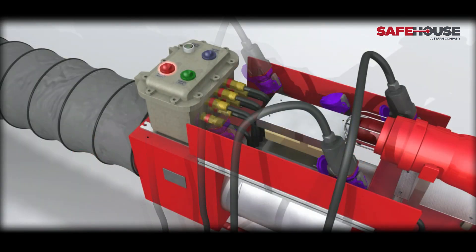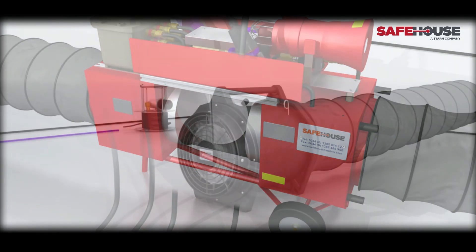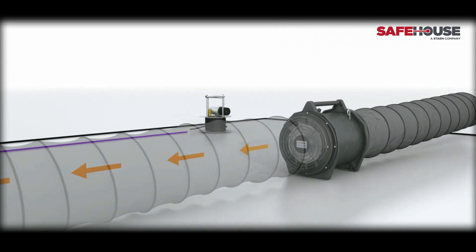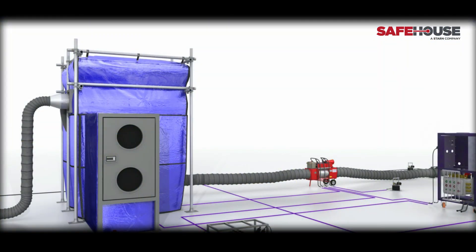Upon activation, the gas sensing module (GSM) carries out a series of safety checks. Once the checks are completed and the GSM is activated, the damper will open to allow the continuous flow and monitoring of the supply of fresh air. Safehouse Habitats are delivered safe air by the air supply fan. The pneumatic or electric air supply fan passes air through the GSM. The safe air then travels into the Safehouse Habitats and creates the positive pressure barrier. The Safehouse Habitats then inflates to the controlled overpressure needed.